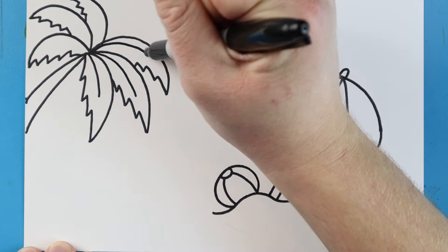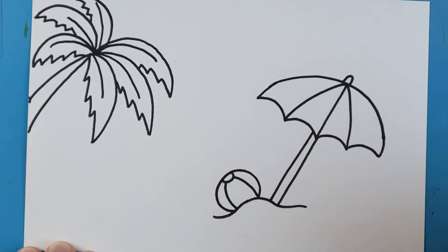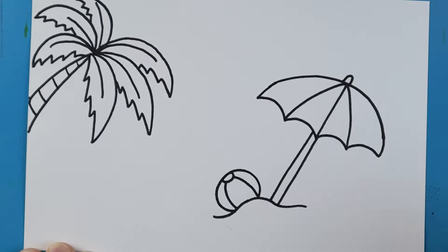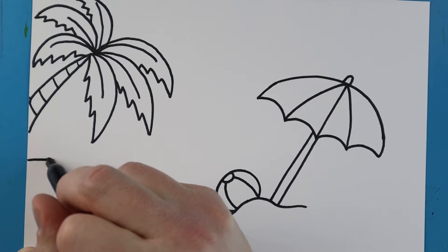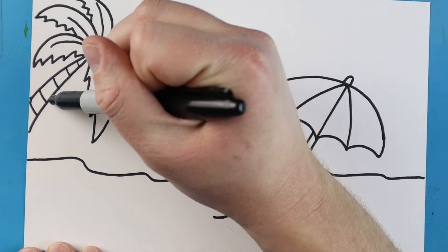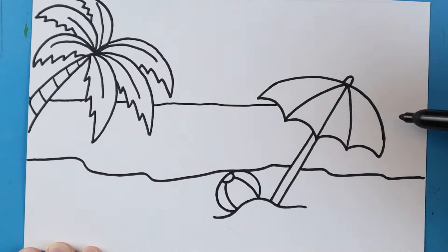I like to add a few little lines going right down the leaves of the palm tree. Right along the base of the palm tree, I'm going to draw a few little lines to make some details. Now starting here, we're going to make the beach — just draw a wavy line going right over to the umbrella and over to the side. Then starting by the palm tree, I'm going to make a pretty straight line that goes right across to the umbrella to make the water.